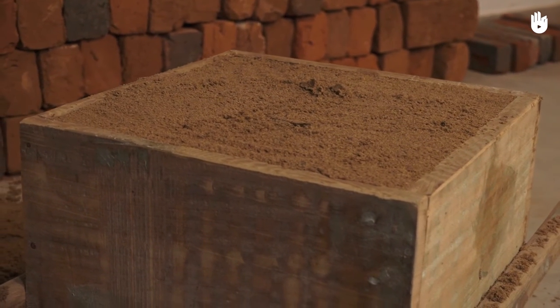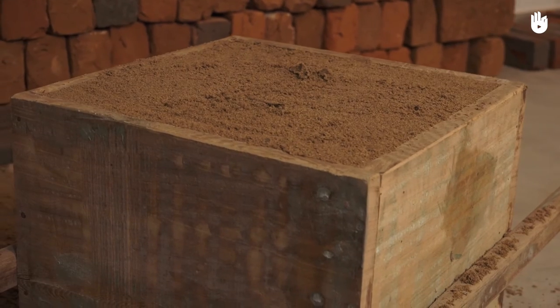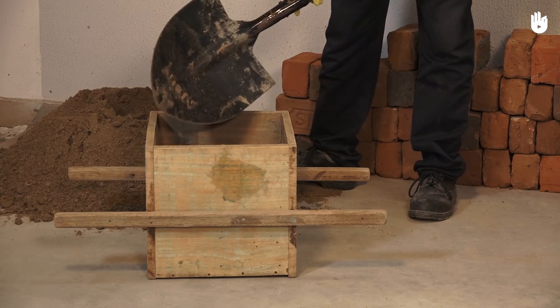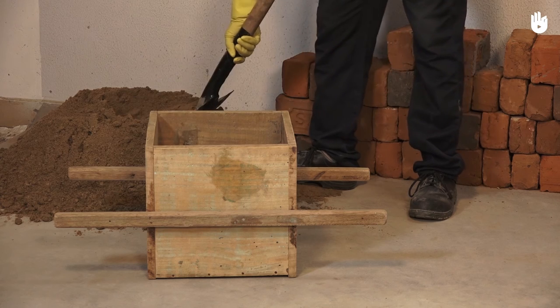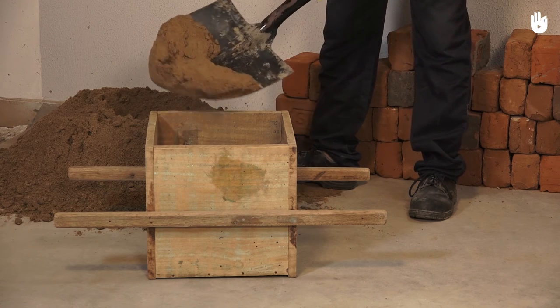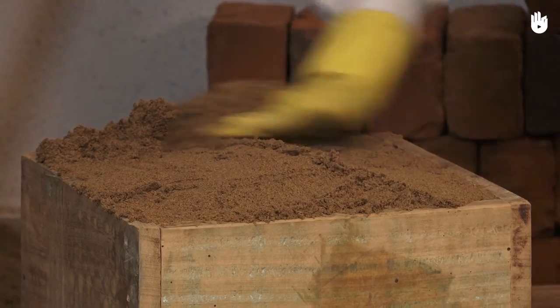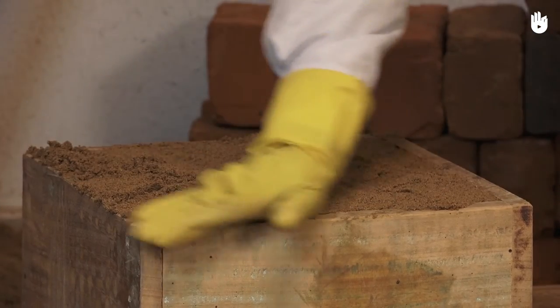Here we use a measuring box of one cubic foot. To use a measuring box, fill it over the brim with the material you need to measure. In this case, we have used sand. Use your hand to flatten the sand so that its quantity is in line with the opening of the box.